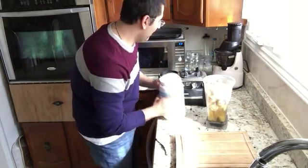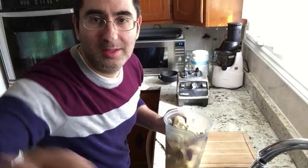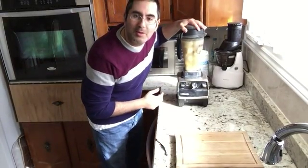Then of course we add the purified water. This is going to be one awesome drink that will get you pumped up! I just need to add the purified water we have here beside the sink.